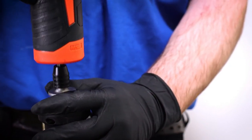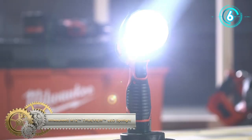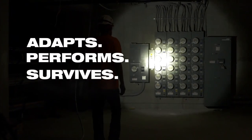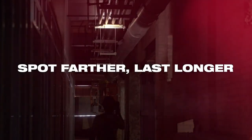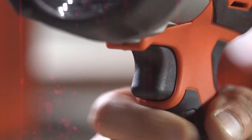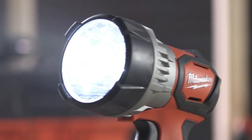Milwaukee's M12 TrueView LED Spotlight delivers up to 750 lumens of TrueView high-definition output, making it the most portable high-performing spotlight on the market. This handheld spotlight features high and low output modes for versatile beam distance control and added clarity in closer situations.